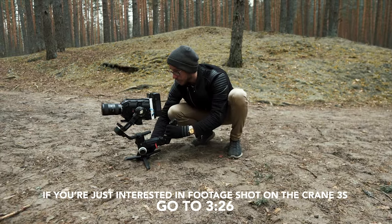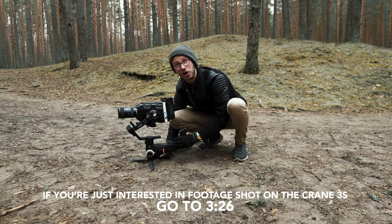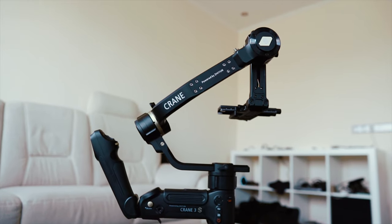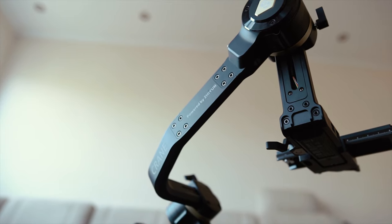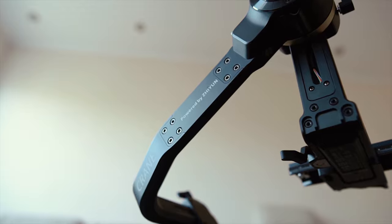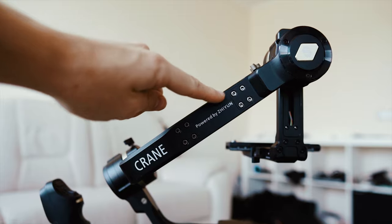I am so not used to holding these kinds of setups — I'm used to my Sony Alpha 6500. You won't have to worry about counterweights anymore because Zhiyun included a little thing called an arm extender, which means your camera won't be hitting the back motor anymore. It's this little thing here and it takes no more than five minutes to install.